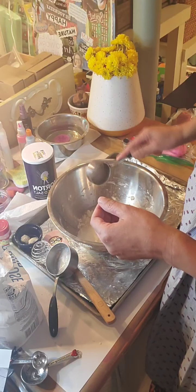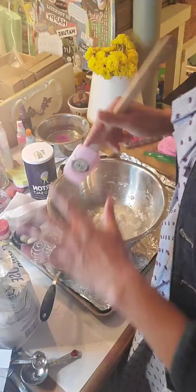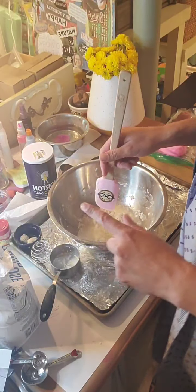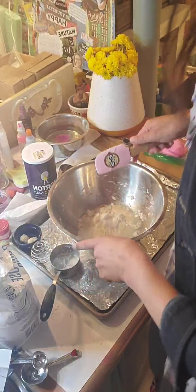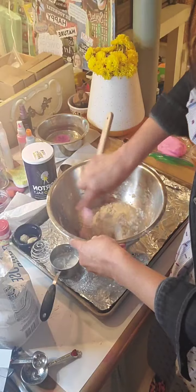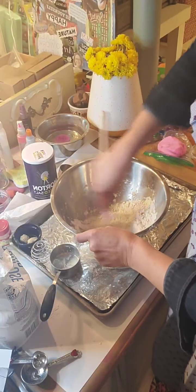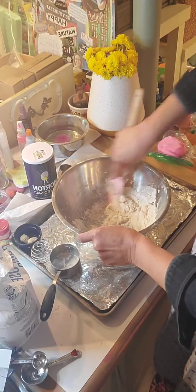Dump the water in there, and you're going to want to work with the consistency. This first basic clay is the self-hardening one — it's not going to last as long but it's perfect for what we're doing today. Go ahead and take a spatula, a wooden spoon, or go right in with your hands, and start mixing it all around.